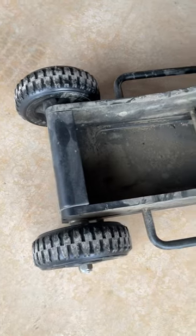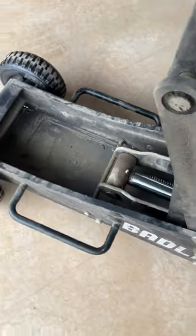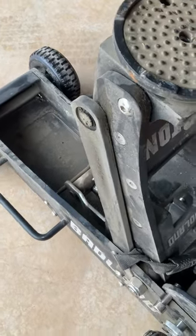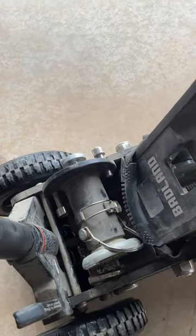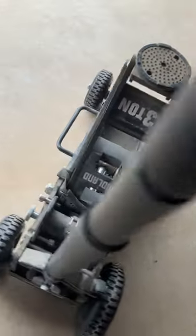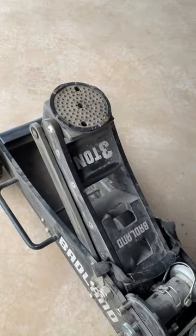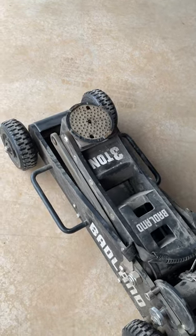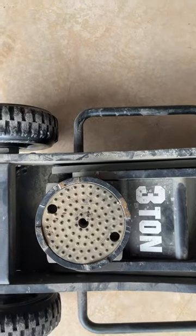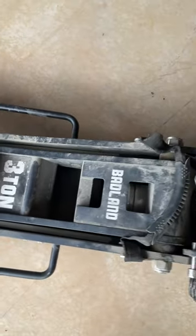I just wanted to show this because when I find something that works and seems like it's going to hold together, I like to let everybody else know — because I enjoy those videos about what to buy and what to stay away from. Other than those two mid-sized bolts loosening up, I've had no trouble with it. It goes right down, it's got a slow drop depending on how much weight you have on it, and the jack platform stays centered. Thanks for watching.